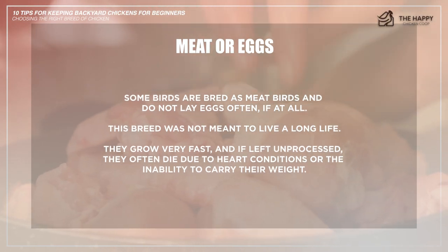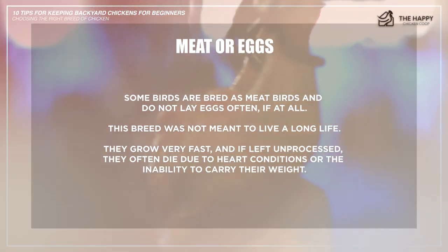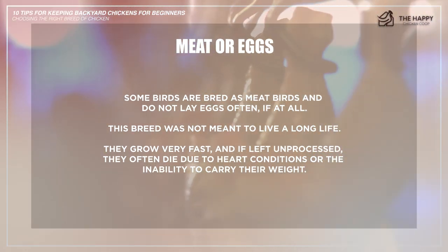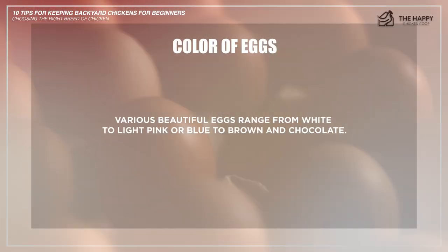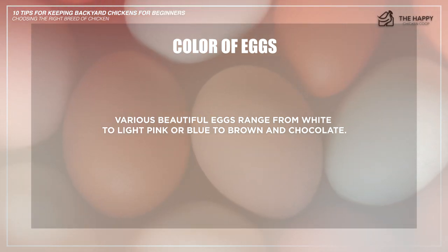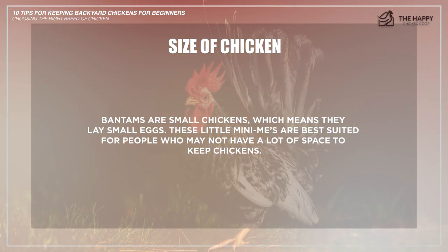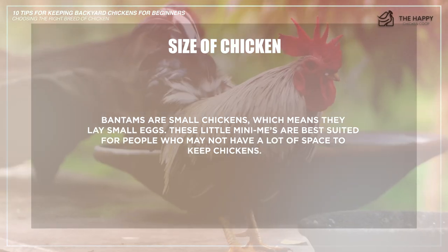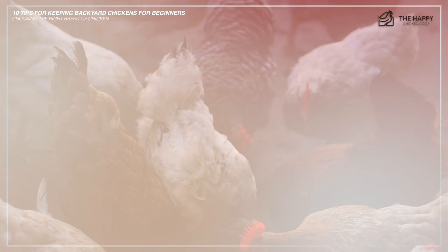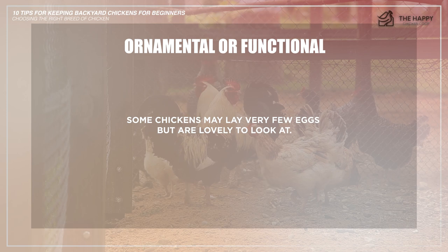Other things to consider: first, meat or eggs — some birds are bred as meat birds and do not lay eggs often, if at all. This breed was not meant to live a long life; they grow very fast and if left unprocessed, they often die due to heart conditions or the inability to carry their weight. Second, the color of the eggs — various beautiful eggs range from white to light pink or blue to brown and chocolate. Third, the size of the chicken — how much space do you have? Bantams are small chickens which means they lay small eggs, best suited for people who may not have a lot of space. And lastly, ornamental or functional — some chickens may lay very few eggs but are lovely to look at.